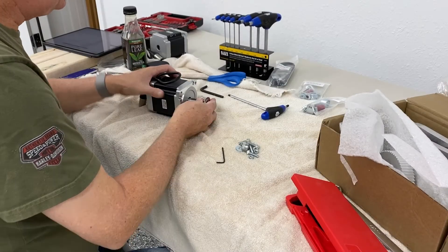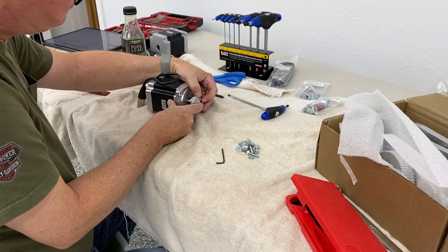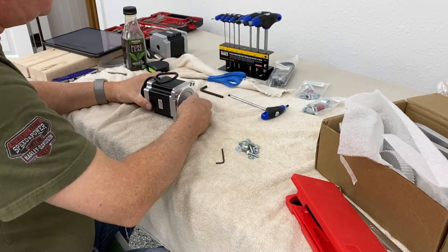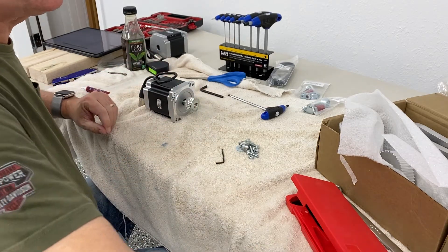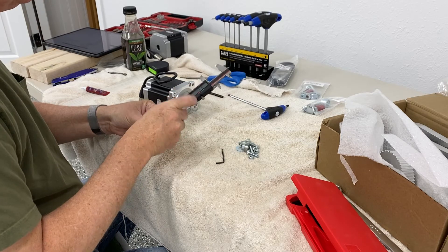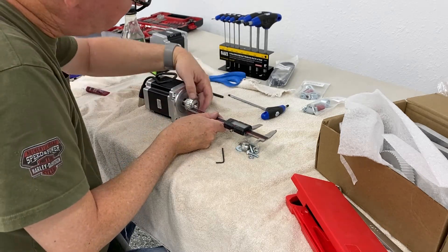Welcome to video number three of the three-part series for the assembly of the Avid CNC. What you see me here is starting the drive assemblies. There's four motors: two for the Y-axis, one for the X-axis, and one for the Z-axis. You're only going to see me assemble one motor here, but you're going to do this four times.